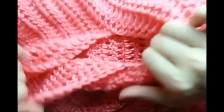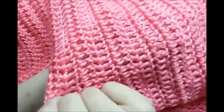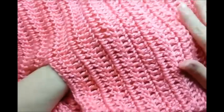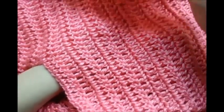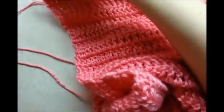Starting right here with the very first row after the armhole, I've done 16 rows of double crochet, but you do yours for as long as you want your sweater to be — everybody's different and wants different lengths, so whatever is good for you. Once you get it the length you want it to be, all you want to do — I'm right here where I left off — is chain one.